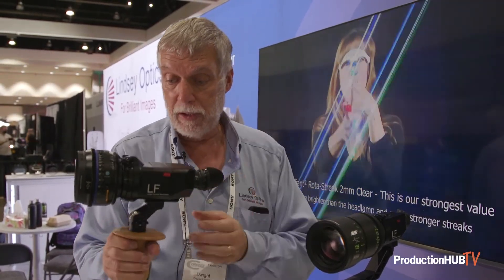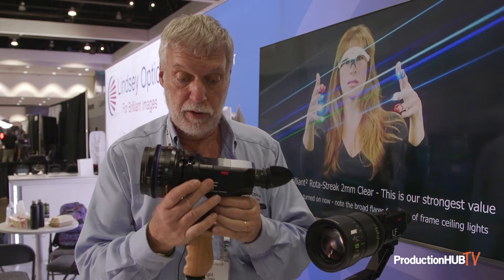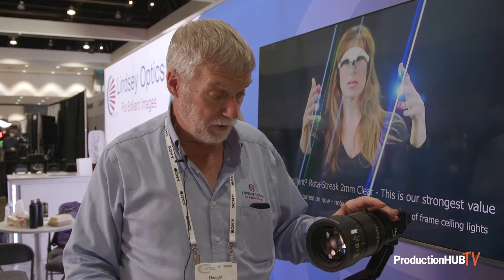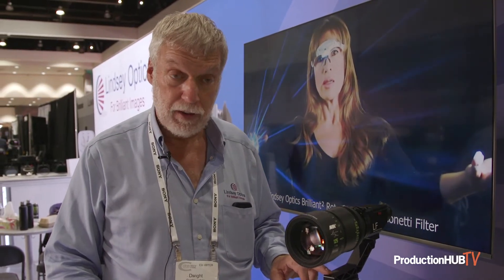There's plus three to minus three on the diopter. There is a NATO rail on the bottom which allows balance adjustment — you can move the handle backward and forward. Just to my left is the same LF viewfinder mounted with a larger lens and our handle extension, which gives you some additional ability to balance larger, heavier lenses.